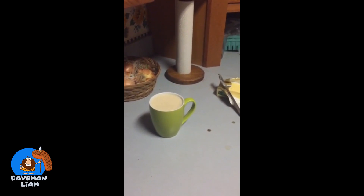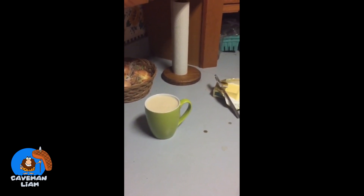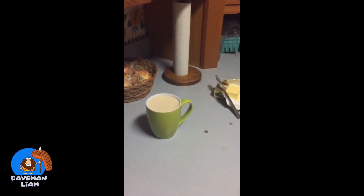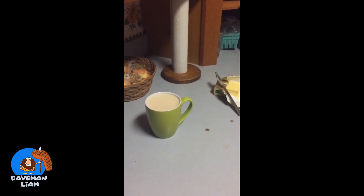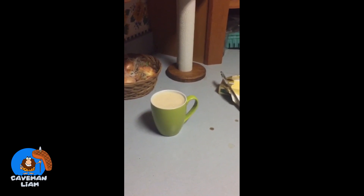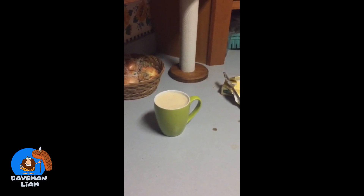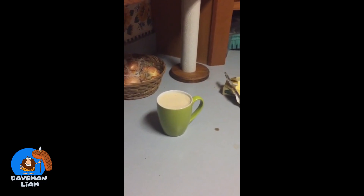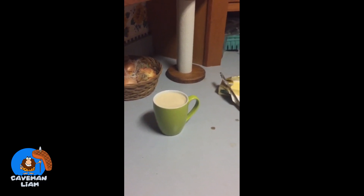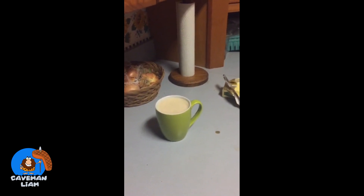No more coffee jitters. I like the Kerrygold butter — there's a lot more nutrient density to that than just coconut oil or regular store-bought butter. It also helps speed up your metabolism and feeds your gut what it needs in order to continue functioning well.